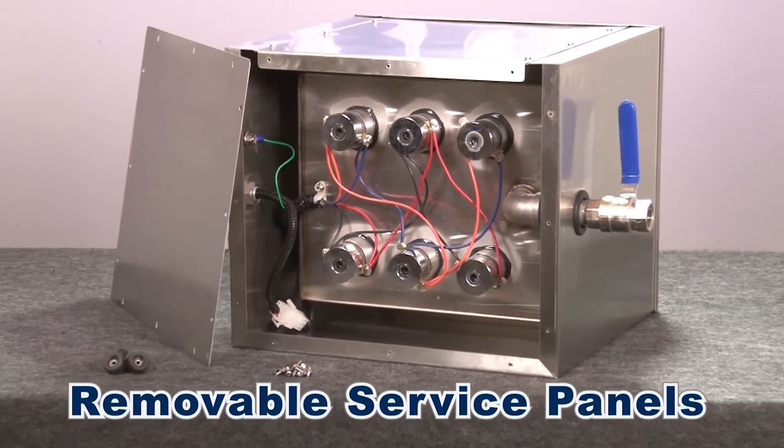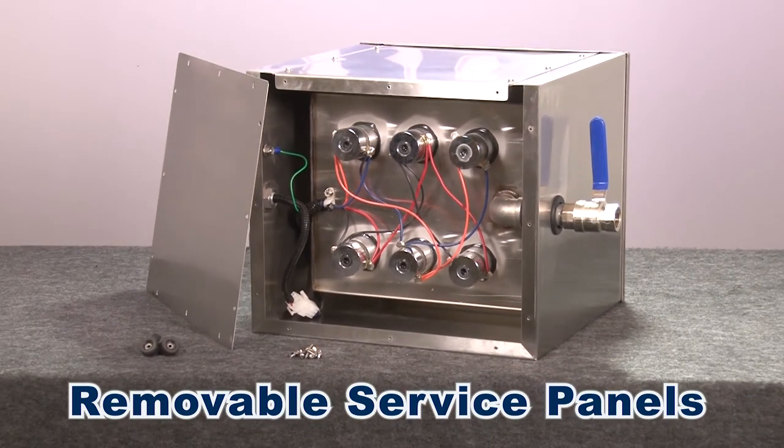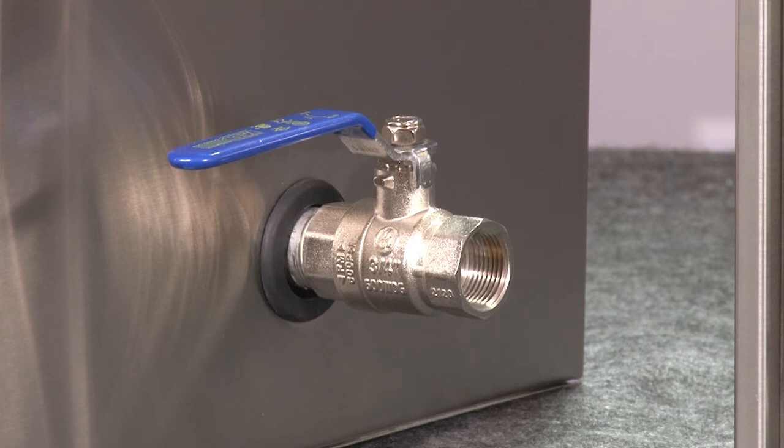The tank has removable service panels for easy service and ball valve drains for efficient and quick liquid discharge.